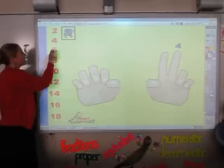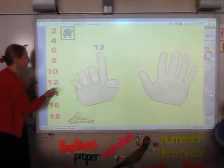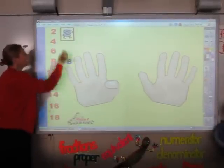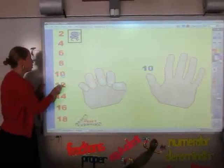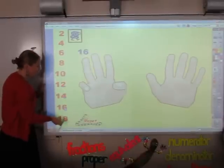Here we go: two, four, six, eight, ten, twelve, fourteen, sixteen, and eighteen. Again: two, four, six, eight, ten, twelve, fourteen, sixteen, and eighteen.